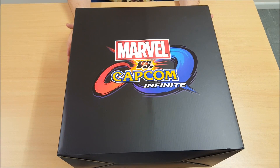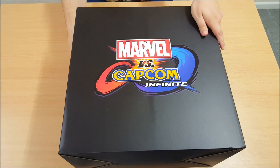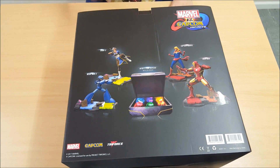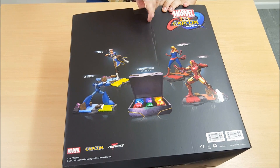Right, guys, let's have a quick look at the box art. You got the Marvel vs Capcom Infinite logo on the front — oh, a big box. And on the back, showcasing the four figures you get and the Infinity Stones. Let's open it up and take a look for ourselves.